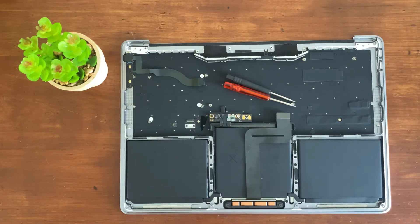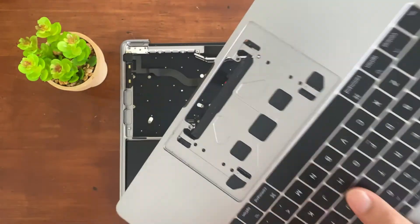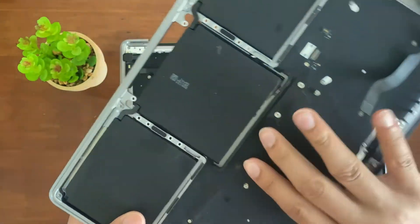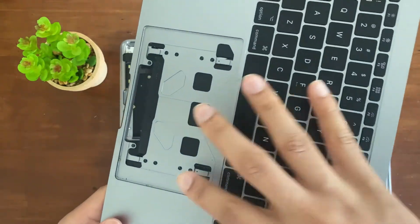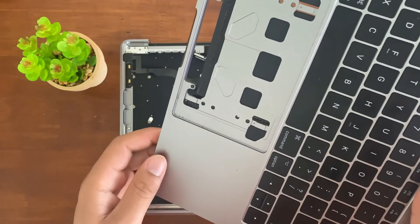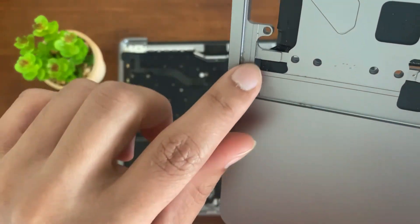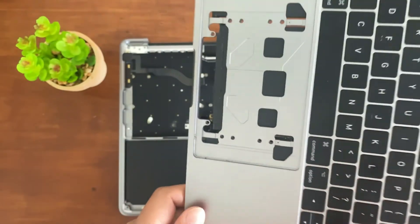Hey guys, welcome back to TechGuilt. In this video I'm going to be showing you how to take out your trackpad for your MacBook Pro. If you've done it before, it's going to look exactly like this — this is just one I've done previously, all the screws are gone and you just have an empty space where it used to be. This is also good if you ever want to clean out the debris in between your trackpad, as you can see we got a lot in there.